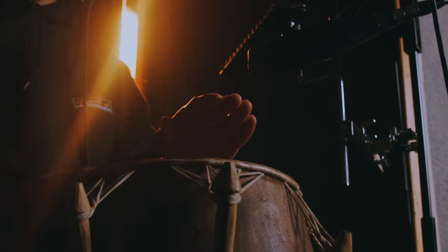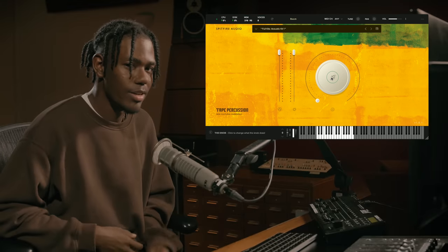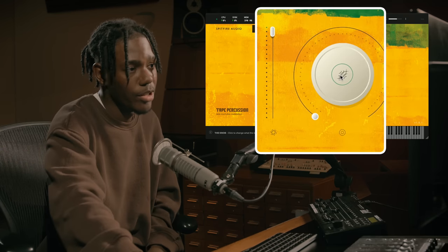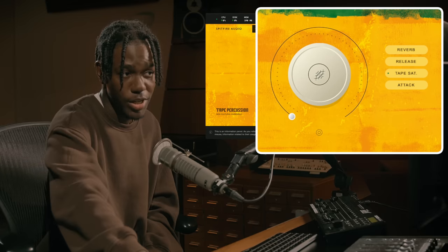This library is filled with percussion and drum kit one-shots, dub-inspired warps, and percussion tempo synced loops. With every library that we release, we include an expression fader, a dynamic fader, and the big knob on the right, which includes changeable parameters such as reverb, release, tape saturation, and attack.